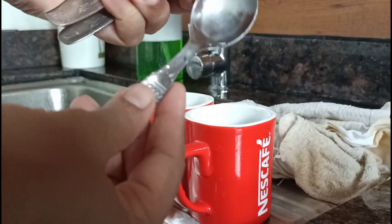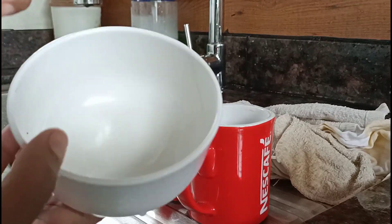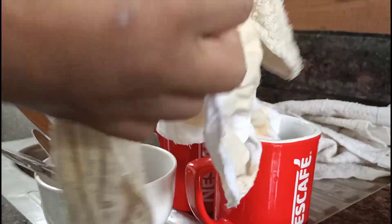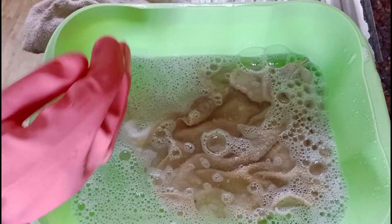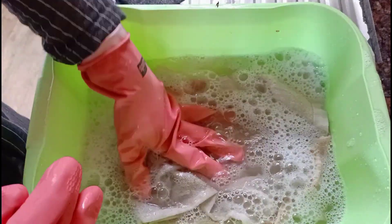Clean it. Clean it with a spoon. Clean it in the bathroom. Put it in a kitchen towel. It is not too much in the kitchen towel.